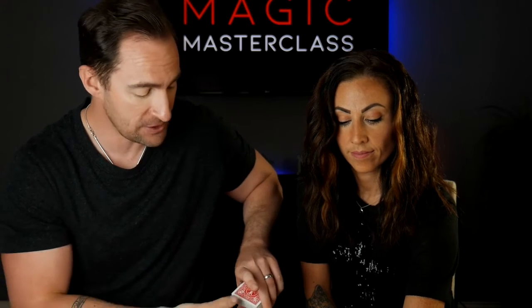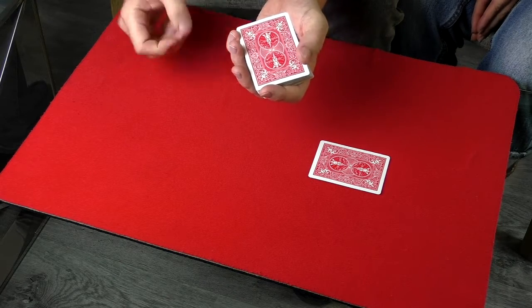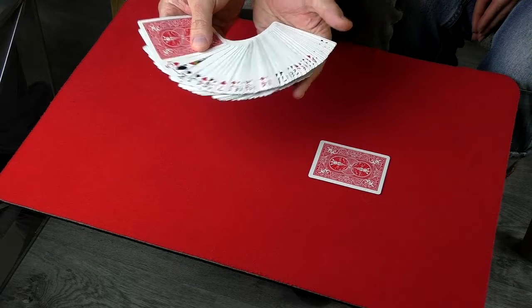At your side you've now turned the entire deck of cards over. When you come back, just regrip and bring the deck back up. What they don't realize is that all of the cards are now face up. Here's what not to do — don't just have them drop the card straight in.